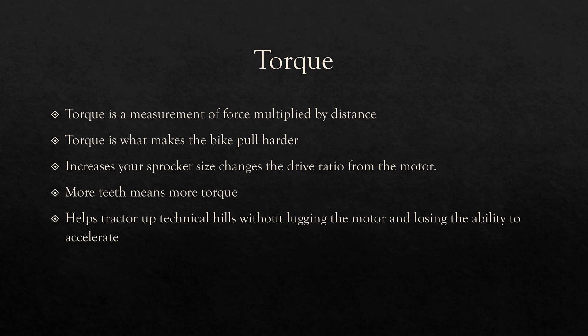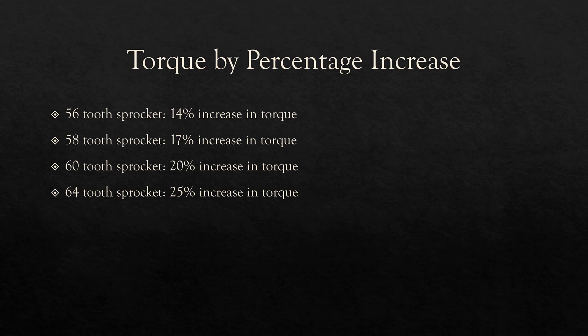The larger the sprocket, the less force needed from the motor to turn the wheel — therefore, more torque makes the bike pull harder. An increase in torque also helps you tractor up technical hills without lugging the motor and losing the ability to accelerate. Using tooth counts, we can do a simple calculation to determine the theoretical increase in torque for each sprocket. A 56-tooth gives a 14% increase over the stock 48-tooth. A 58-tooth results in a 17% increase. A 62-tooth correlates to a 20% increase, and a 64-tooth results in a 25% increase.